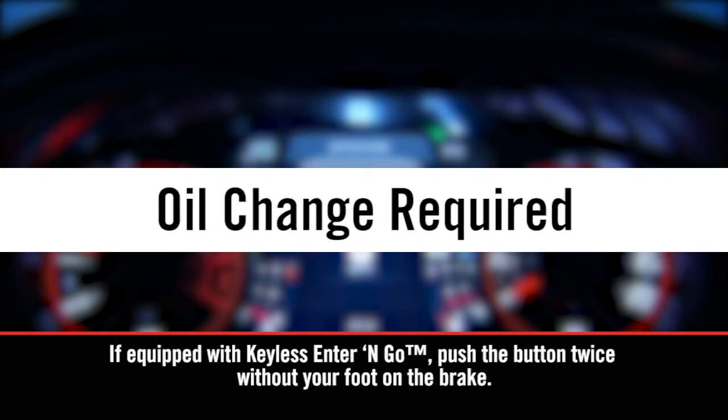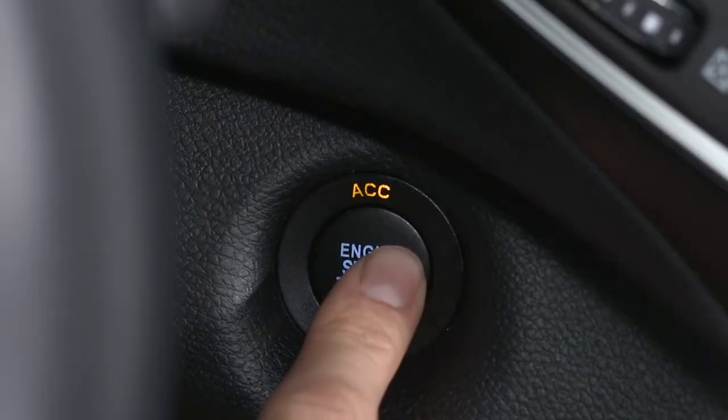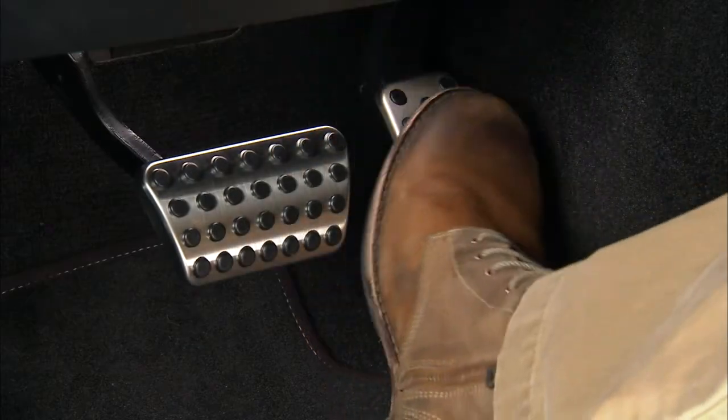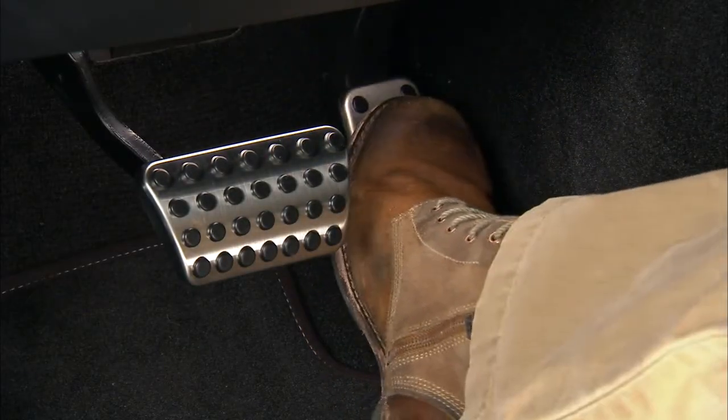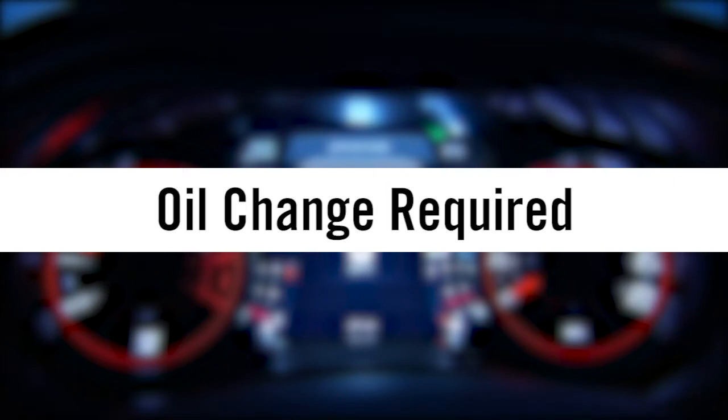To reset the system after scheduled maintenance, shift into park and put the ignition into the on-run position, but don't start the engine. Now, fully press the accelerator pedal slowly three times within 10 seconds, then cycle the ignition off.